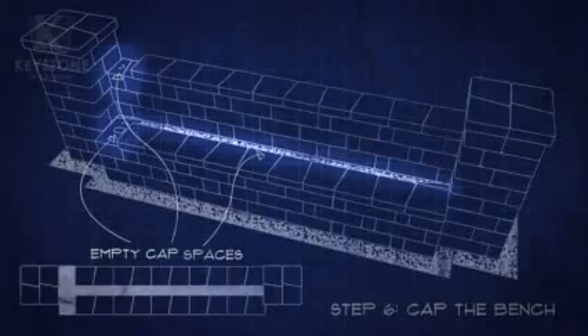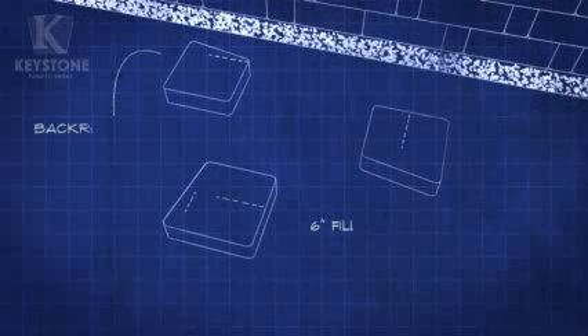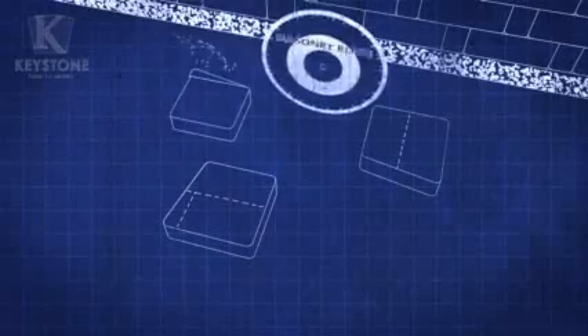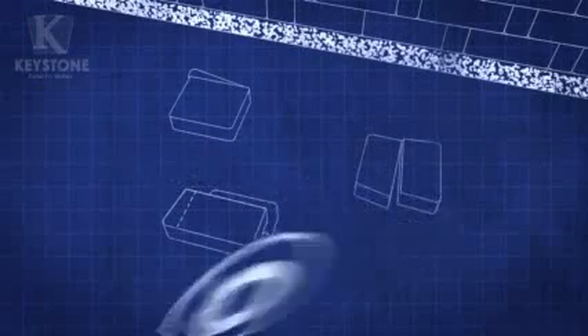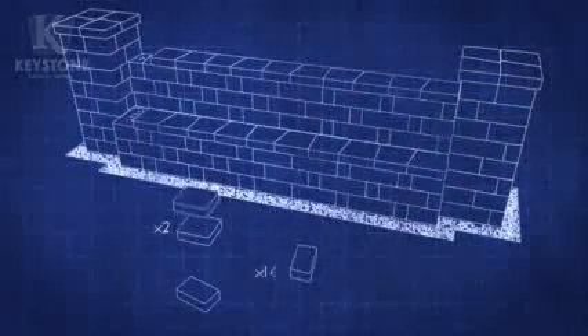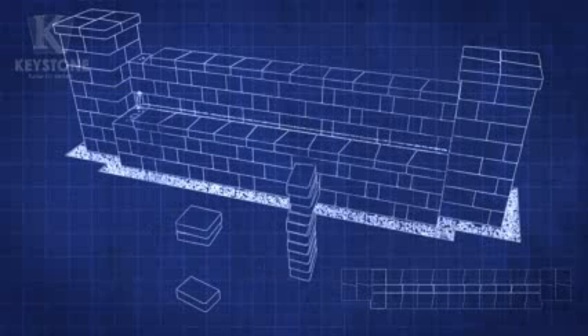You'll end up with some open spaces — don't worry, we'll fill them in by making a few easy cuts. Before we cut, grab three capstones and mark them with these measurements. Double check by measuring the openings on your bench just to be safe. With your safety gear on, get your saw revved up and start cutting. Take your time — it might take a few tries to get a feel for it, but it's easy once you get the hang of it. Determine how many remaining caps need to be cut, make your marks, and cut the rest of the capstones. Finally, fit them into place and use adhesive when you need to.